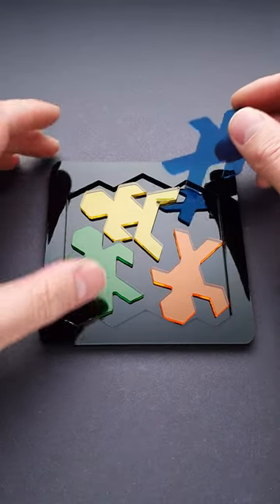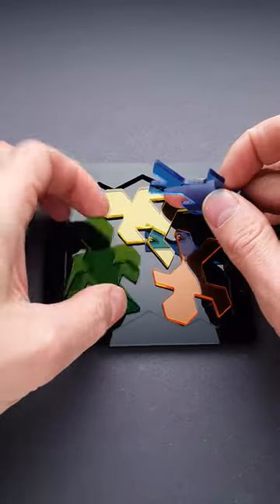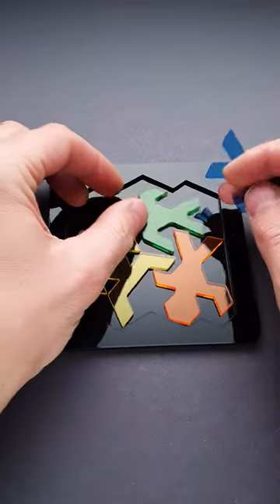This is a robot packing puzzle and the goal of it is to fit all parts inside the frame. You may think that it's an easy puzzle, since it has only four parts and it will be easy to figure out the solution.